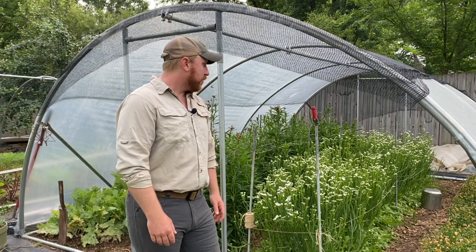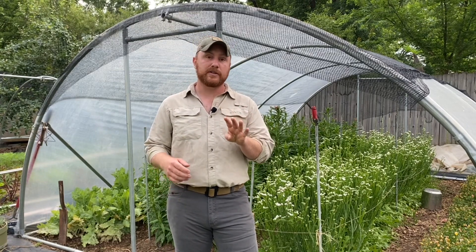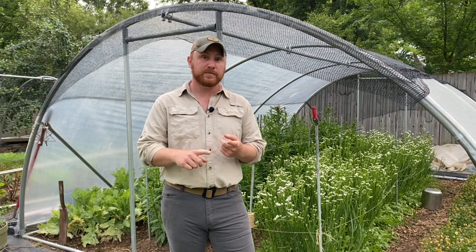When I'm trying to figure out how I want to go about trellising — you can see some examples behind me — it's really important to think about how that plant grows first. Generally there are four different categories that I put plants into in terms of their growth, and that'll help me select what sort of trellising each plant needs. The four categories are basal, lateral, apical, and climbing.